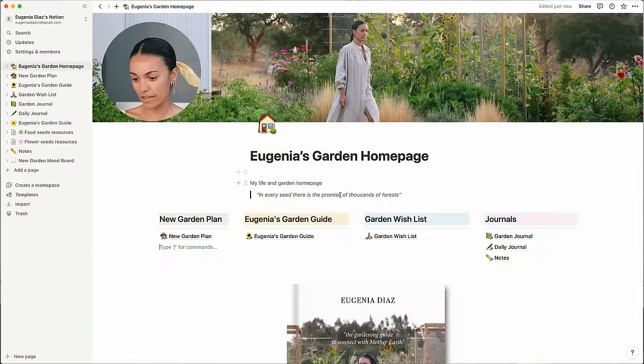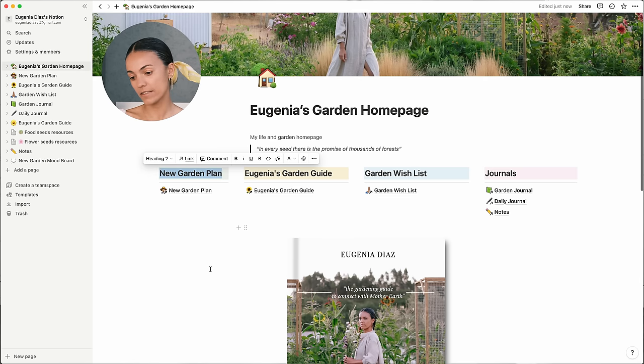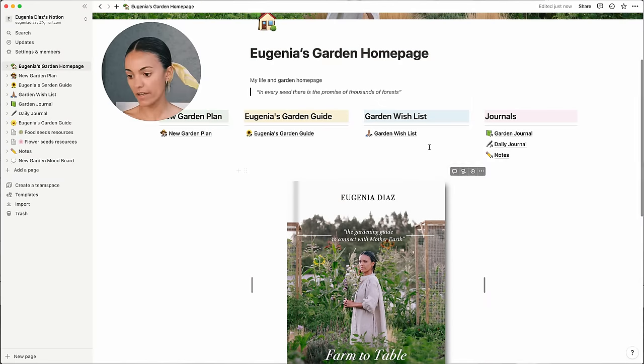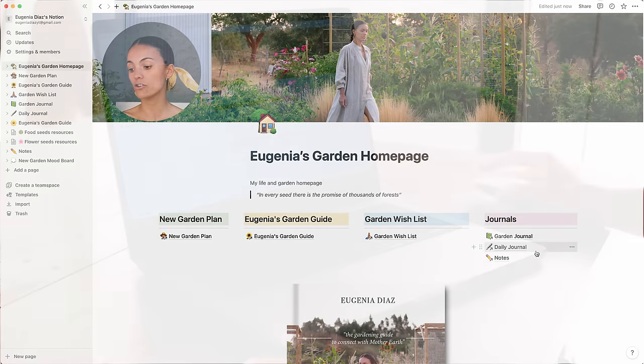The first page I have is my home page, where I have the four most important links that I use daily. The first one is the garden plan, the second one is my garden guide — I always have it here in case I want to jump back and take a look. The third one is a garden wishlist, which is important because I might need many things but can't afford to buy all of them at once. And the fourth is my journals — I have a garden journal, a daily one, and also notes.